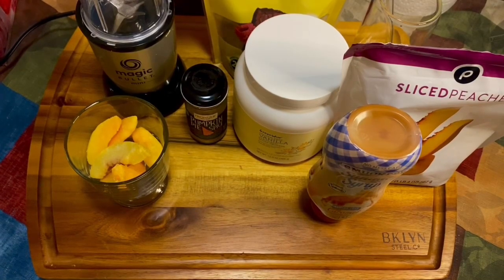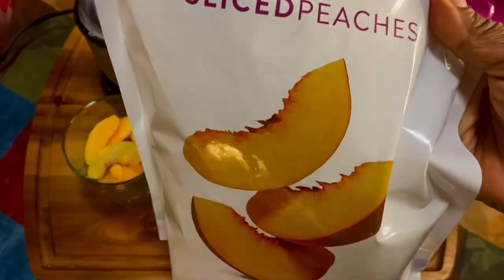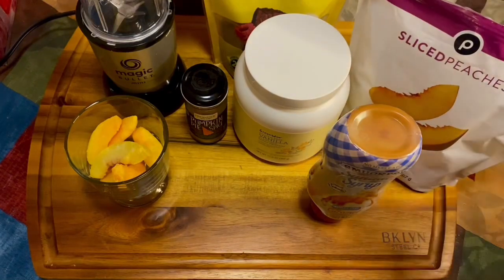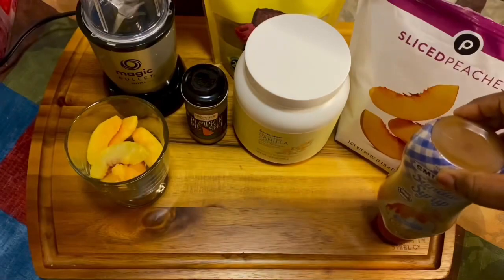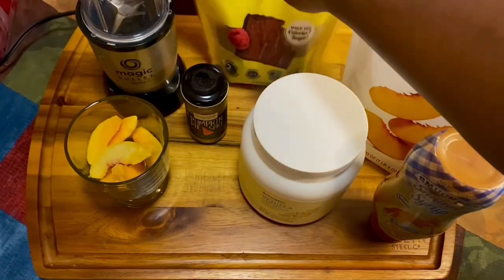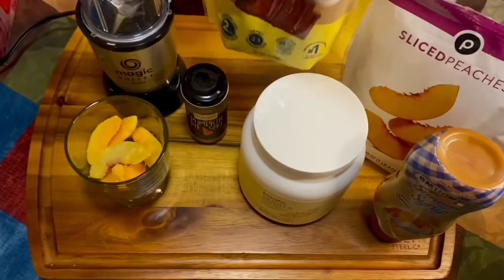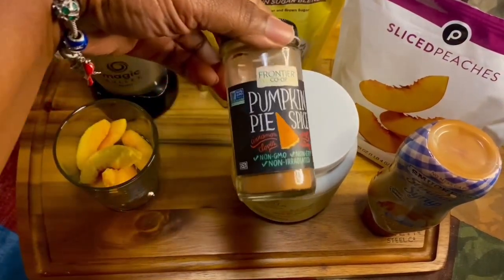Hey y'all, today we're doing a healthy treat — we're making a peach cobbler smoothie. What you're gonna need are some sliced peaches, frozen or fresh, some caramel sugar-free syrup which is optional, and some vanilla protein powder. You'll also need some brown sugar Splenda or whatever kind of sweetener you like.